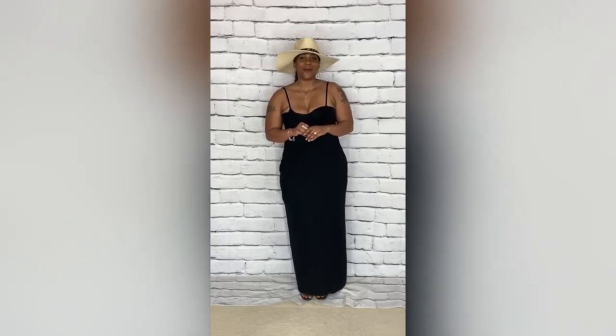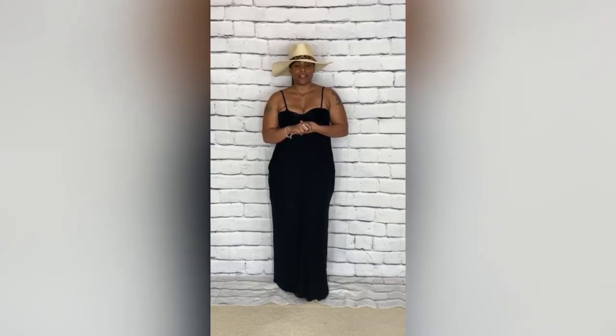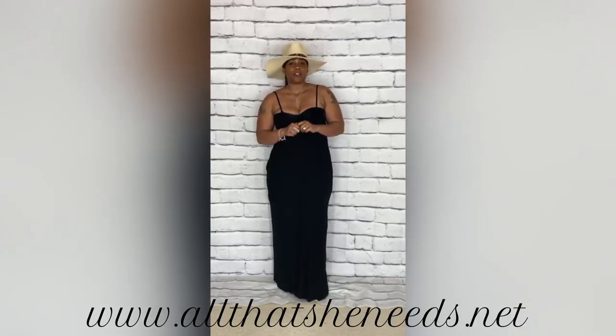It's almost officially springtime and I'm excited. So we're going to start from top to bottom like we normally do. This hat — you can find it on my website at www.allthatsheneeds.net. It will be under the accessories category. It's called the Beach Vibes Straw Hat.